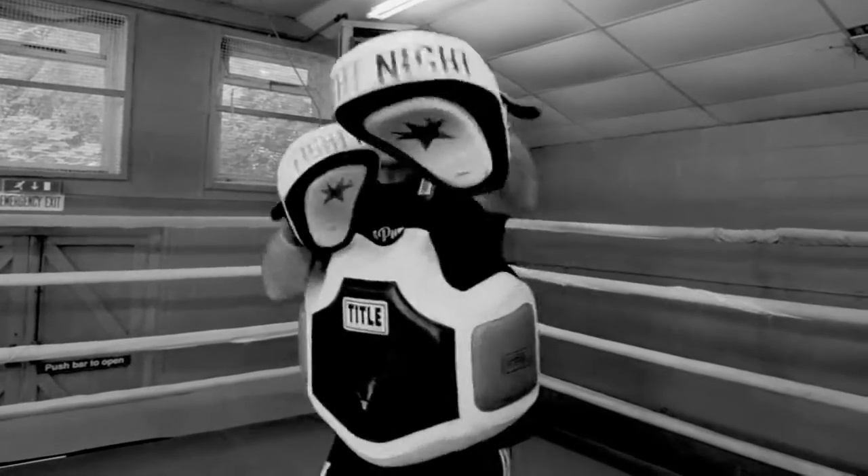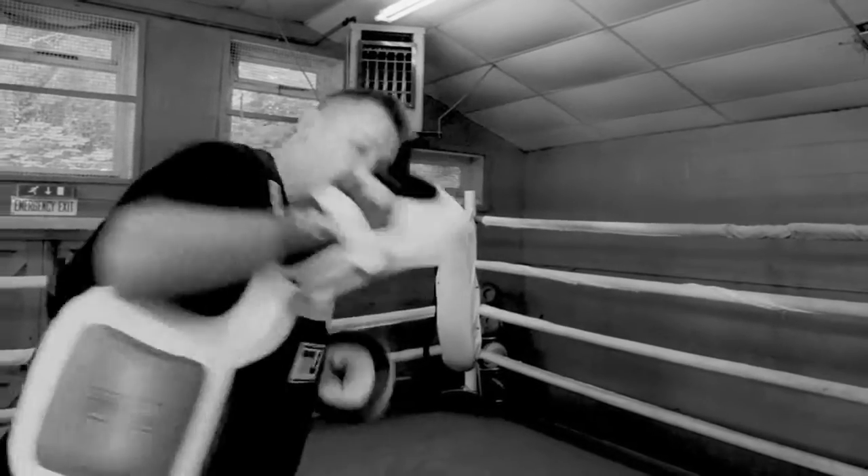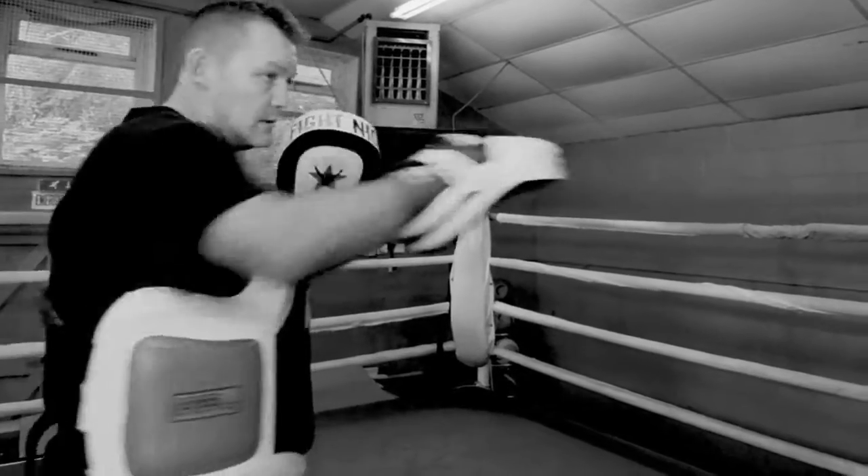Again, so 1, 2, 3, 4, slip, hit, hit, and then cross.